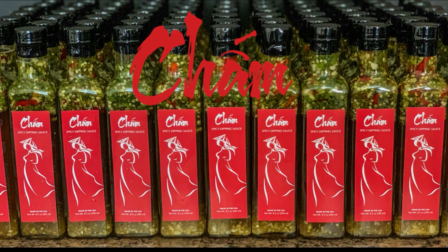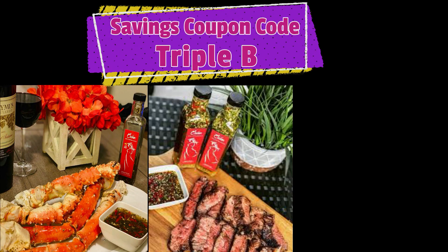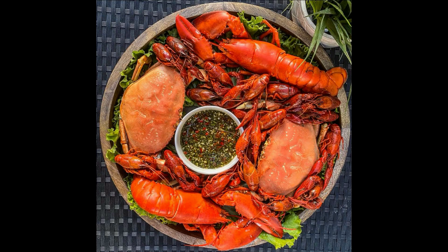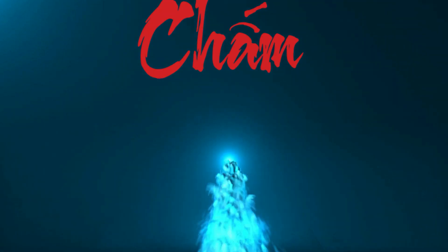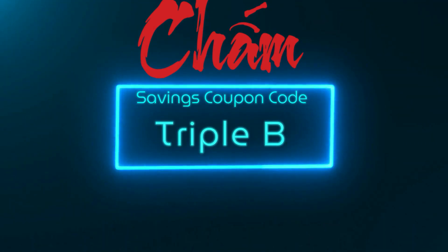Let me tell you about Chum. Chum is a Vietnamese translation commonly known as 'dip.' Enjoy the mouth-watering flavors of Vietnam on your crab legs, steaks, and veggies. Every bottle of Chum sauce comes with fresh herbs and the finest ingredients to ensure quality in every bottle. It will spice up the flavors of every meal — it even comes in extra spicy for those who really love a kick. You can find my referral link in the description box. Click that link and use code TRIPLE B to get extra savings at checkout.